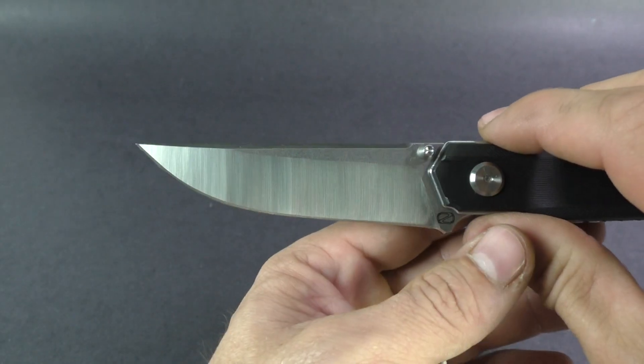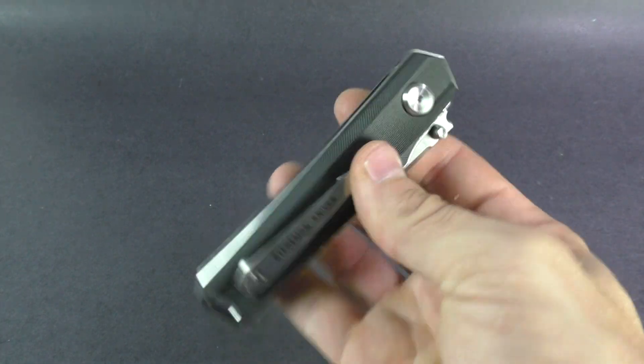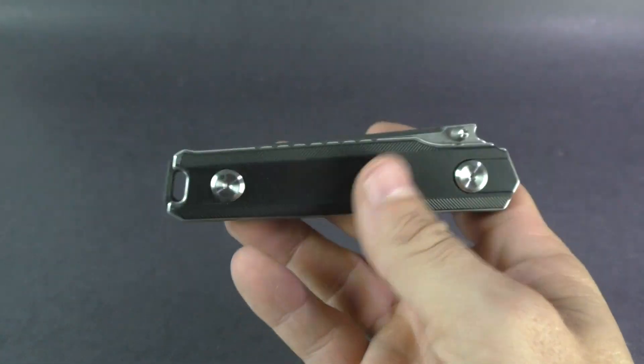The grind on that — it's just those grind lines and everything, it's really clean. Pretty impressed with it being about $35. Nice knife for the price point for sure.